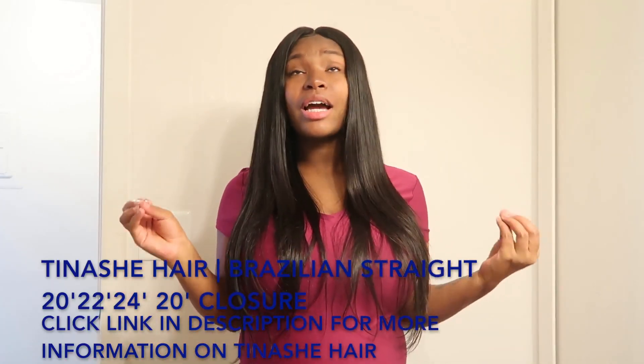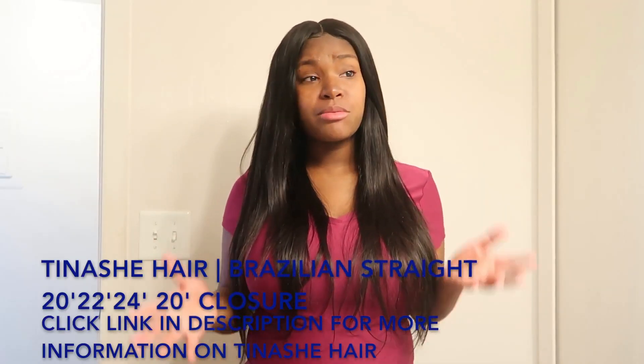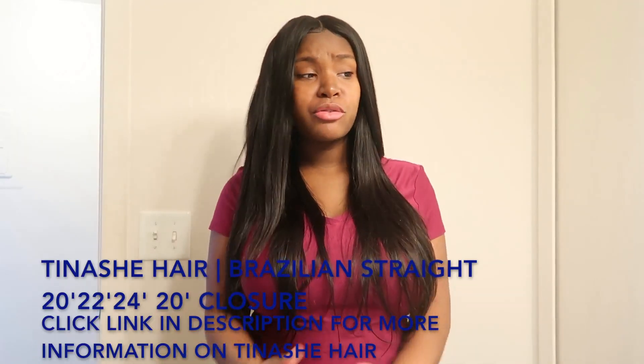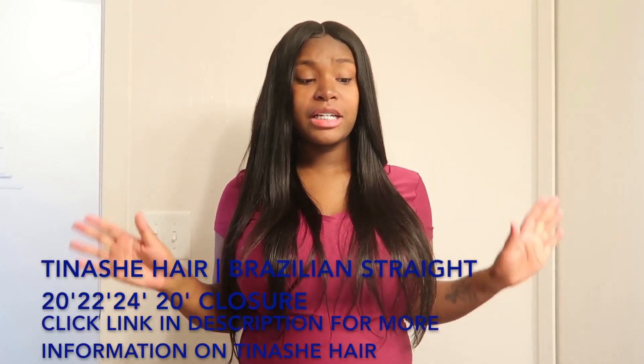I guarantee that when you click the link in the description box below, you're going to find something you really like and be satisfied. Their hair is really good quality — I know that's what my ladies are looking for: good quality hair at a reasonable price.